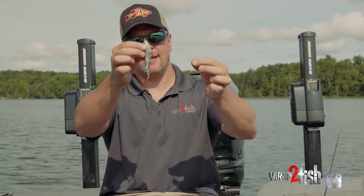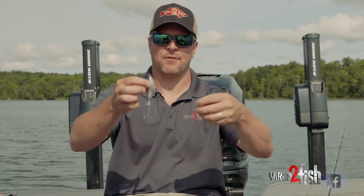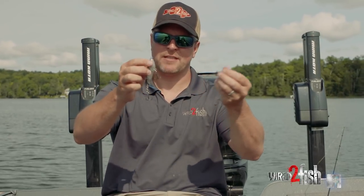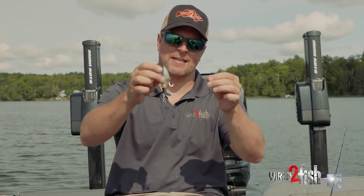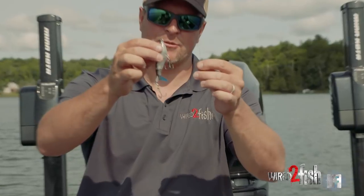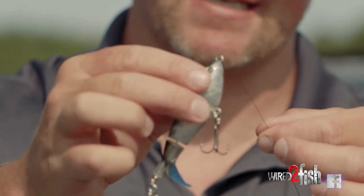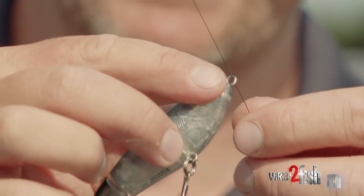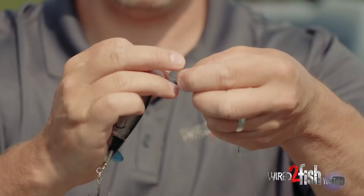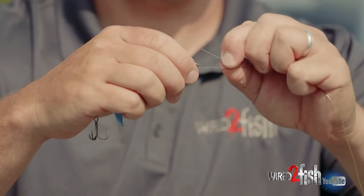Now that we've made our line-to-line knot, the last step is just tying off to a lure. You can use a snap if you want some more freedom of movement, or if you're going to be switching out baits a lot, just throw a little snap on the end. I have a little whopper plopper size 90 here, and I'm going to show you the clinch knot I use to tie it up in the field — it's a piece of cake. Go right through the eye, go back onto itself, and wrap it around the main line.